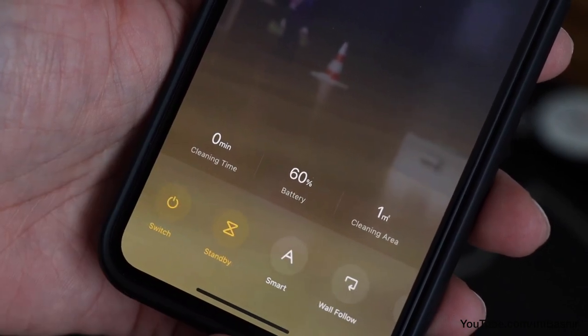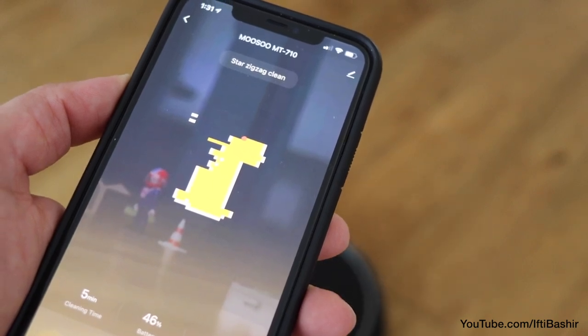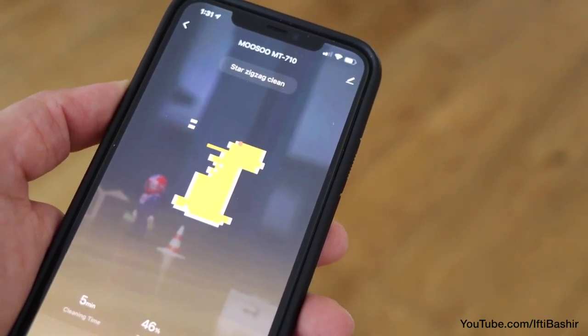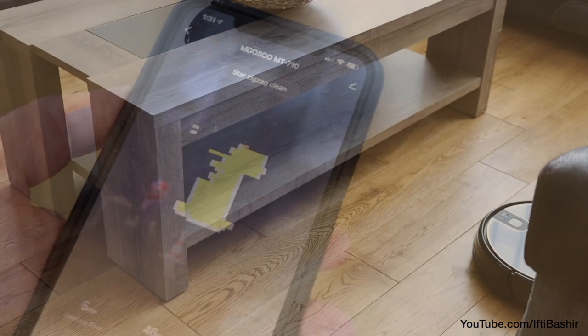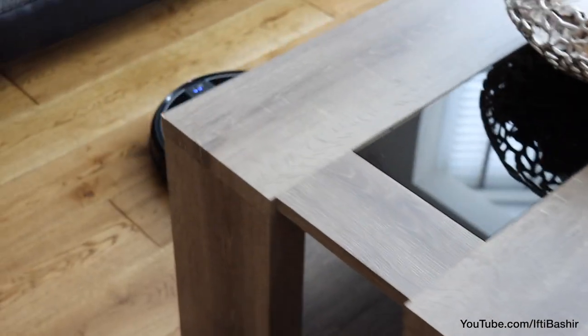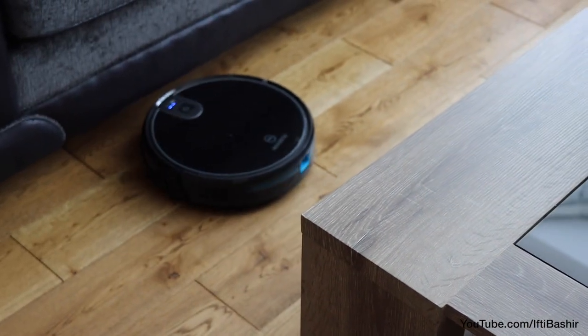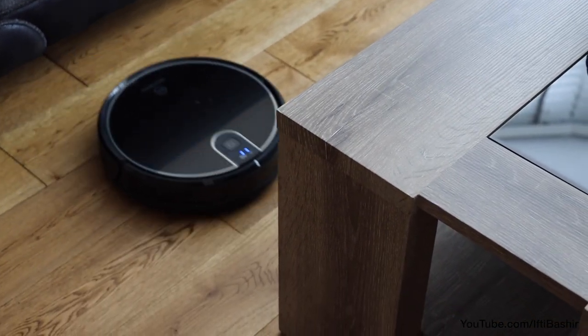On the auto mode the unit can be left free to roam, and although its movements do seem a little random with no fixed pattern, left to itself it does seem to eventually get round the entire room with relative ease. The intelligent infrared sensors direct the vacuum cleaner to sweep under furniture and to restrain from falling from stairs, so it really is a unit you can simply set and forget.